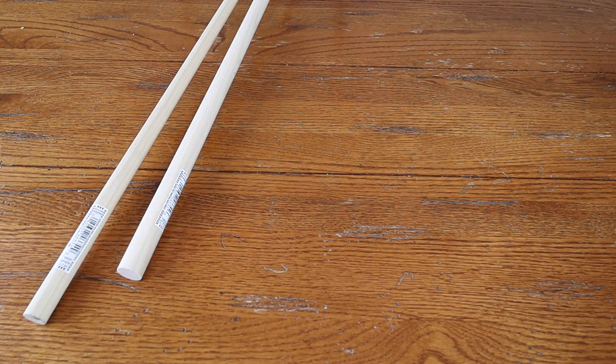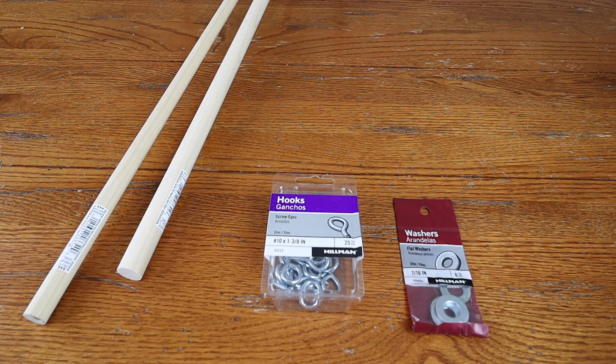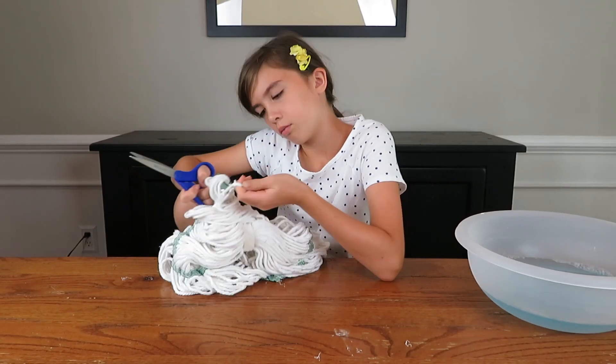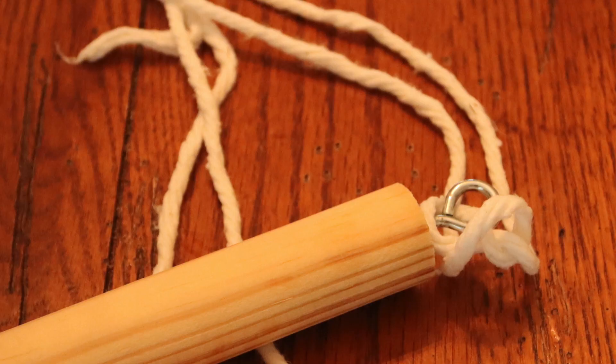Making your bubble wand is pretty easy. All you're going to need are a couple of dowel rods, some eye hooks, a few washers, and some cotton string. We decided to get a mop head and just untangle it. Untangling it was a bit tedious in hindsight, but it does serve as excellent bubble wand fabric because it's essentially all cotton and super absorbent. Yarn from your local fabric store won't have the best results as it's simply not absorbent enough.